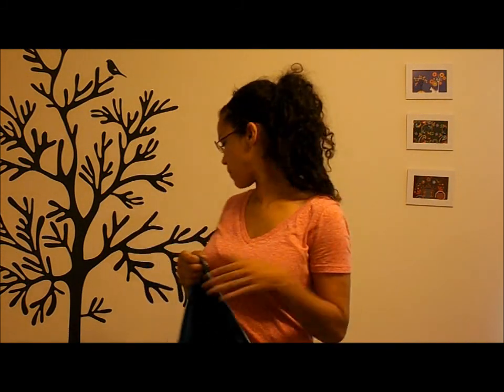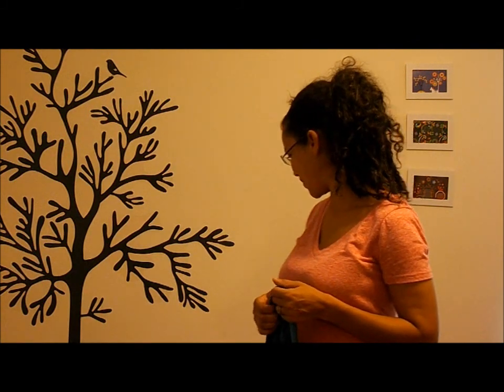Hi, this is Aisling. In this video, I'm going to show you a rucksack carry using a size 4 woven wrap and my baby Dara, who is 9 months old.